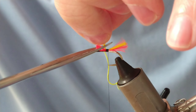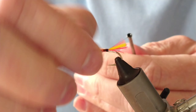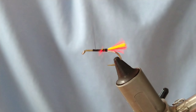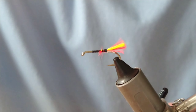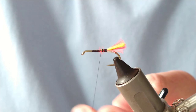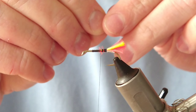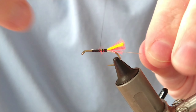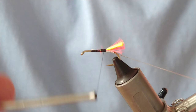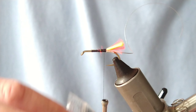Trim off your excess and bring the thread up to level out the body. Now I'm going to add on what will be the rib - the rib is going to be silver oval or silver wire, whatever you prefer. Tie that on at the tail, then bring the thread a little bit forward, and we're ready to put on our dub body, which is black fur.